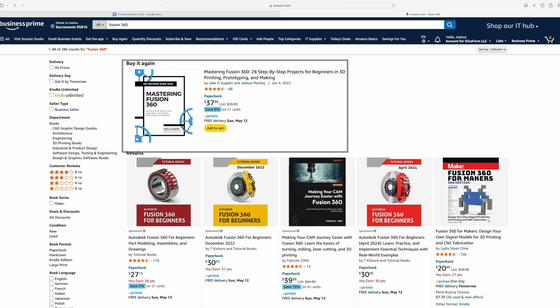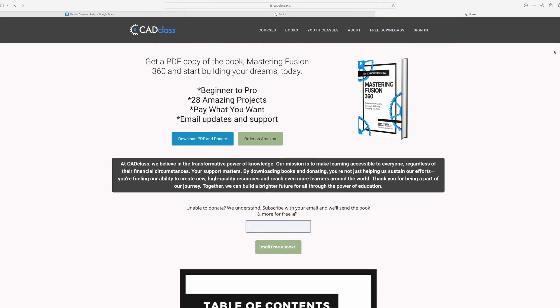Thank you guys so much for watching. If you want to learn more about how you can modify your CAD models for 3D printing, you can check out our book on Amazon — the link is in the description, and as always we give away the entire book for free on our website, cadclass.org. If you guys have any other cool tips or tricks you love to use in CAD or 3D printing, please let us know in the comments below. Cheers everyone!